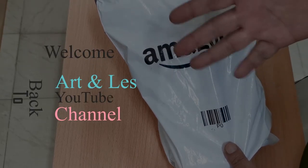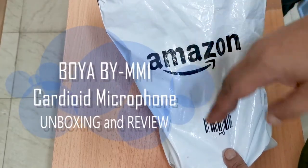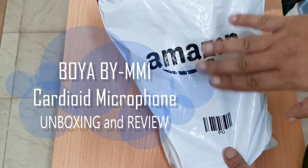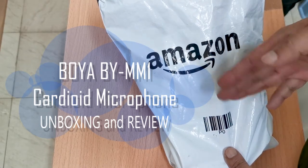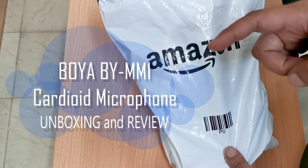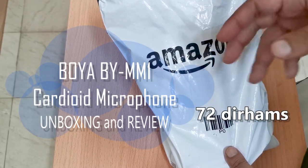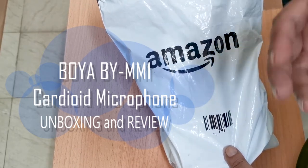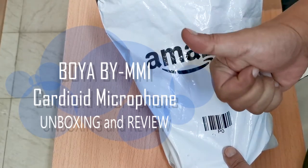Good day guys, welcome back to our channel for another product unboxing. Today we ordered a small microphone from Amazon. This microphone is famous among bloggers because of its great features, including a very cheap price tag of less than one thousand pesos or twenty dollars. Aside from the unboxing, we will be reviewing this product, so stay tuned and enjoy.